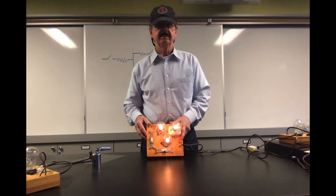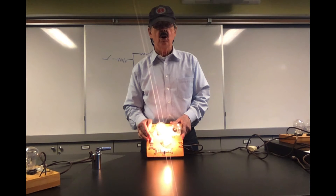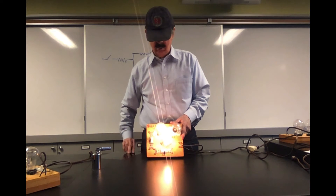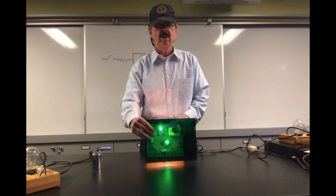Both the switches are off. If I turn this switch on, one of the bulbs goes out and the other two stay on.